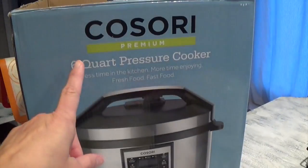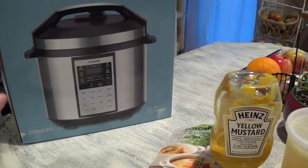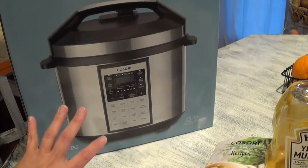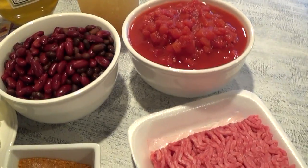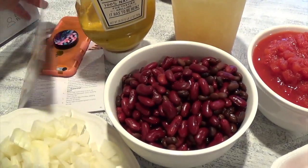This is with my Cosori 6-quart pressure cooker — less time in the kitchen, more time enjoying fresh food. Fast food, pressure cooker. So this is what it looks like. Again, it's 6-quart and today we are going to make chili, and it comes with a recipe book.